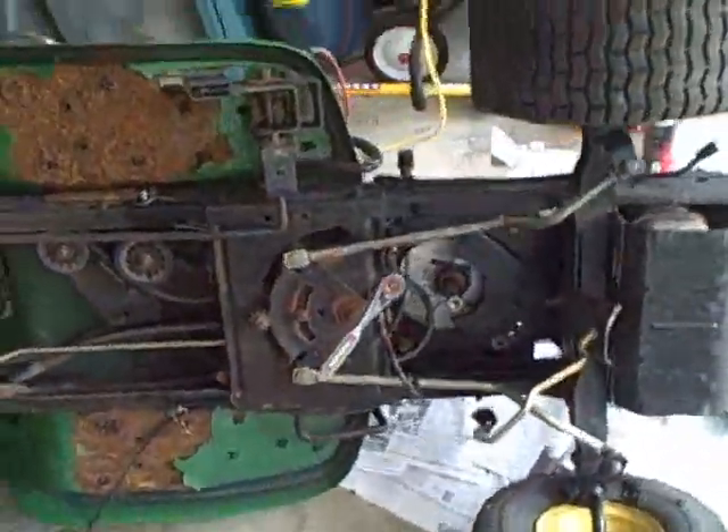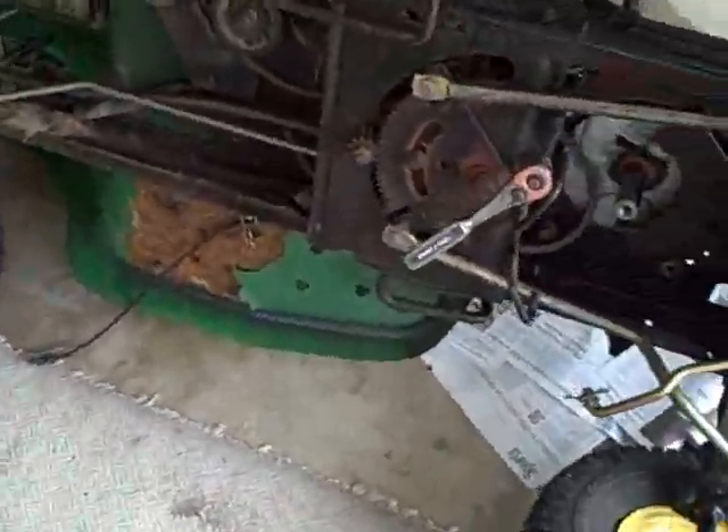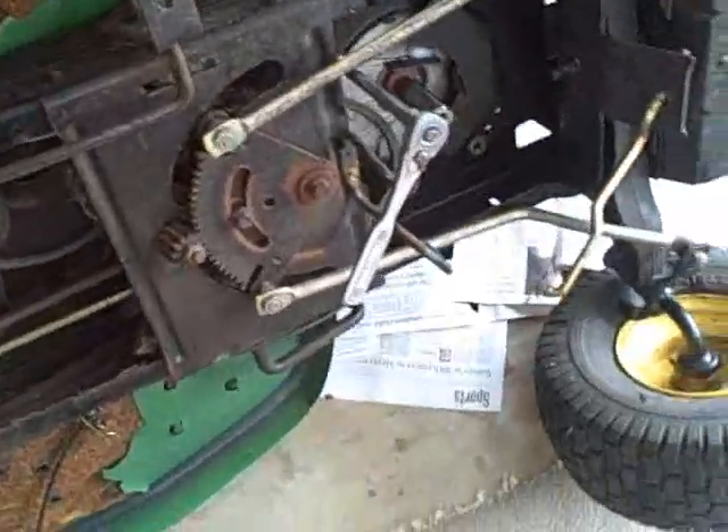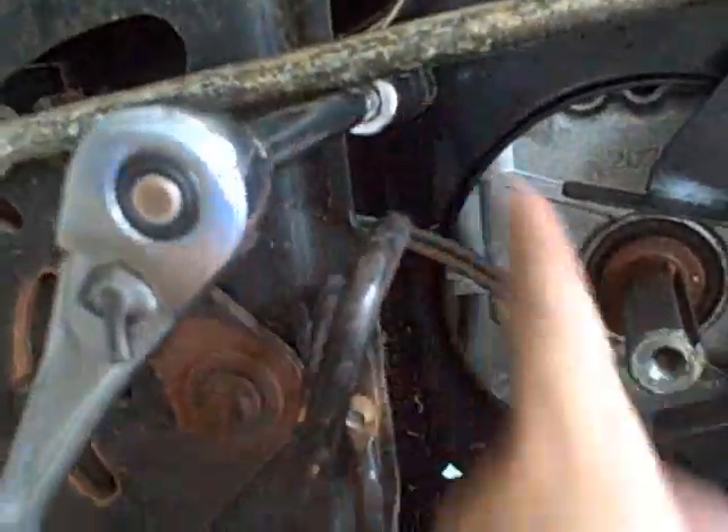I'm back. I flipped over the mower and got it on its side so I can get at the mounting bolts for the motor — those are located right down in here, there's four of them. One here, I've got one off, another one over here, I'm working on this one.